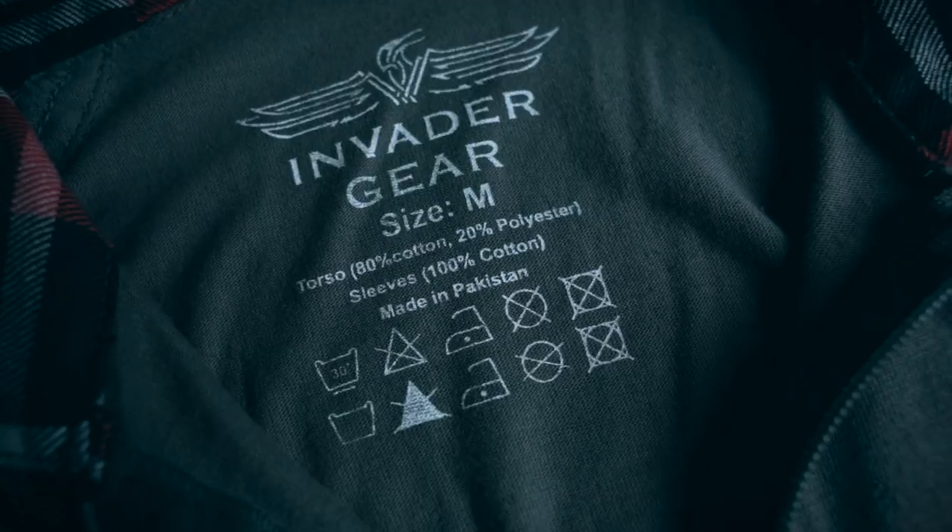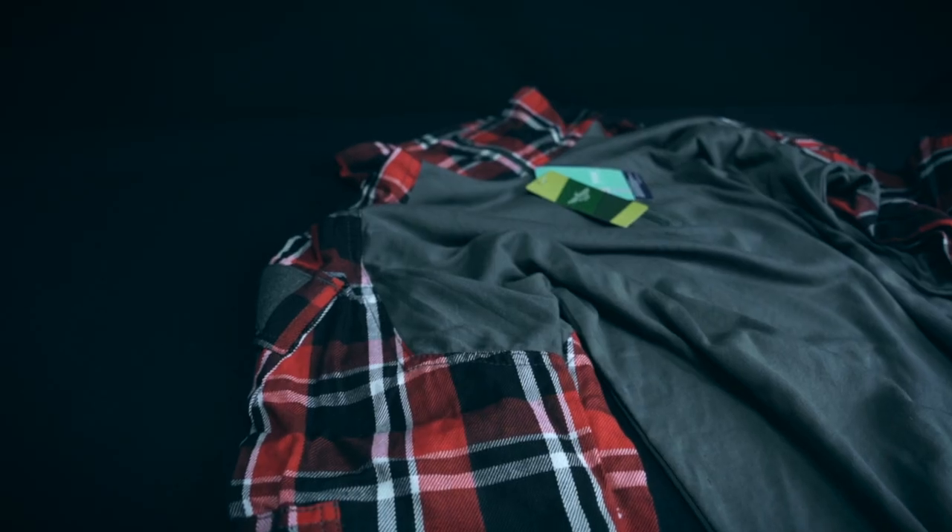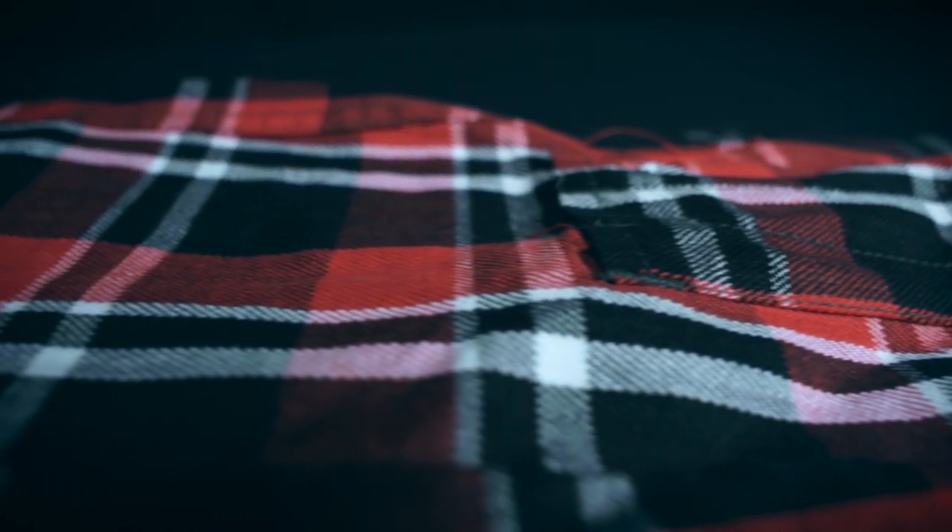The shirt is made out of two different materials. The torso part is made out of a blend of cotton and polyester, while the sleeves are made out of 100% cotton. The pattern on the sleeves is nicely detailed.